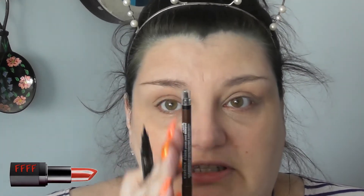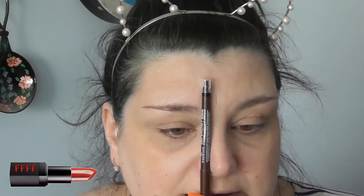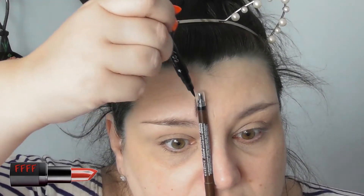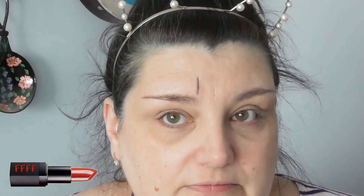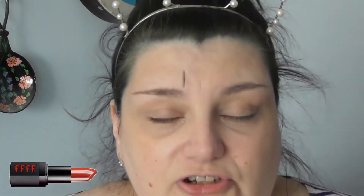I'm just going to rest it next to my nose, straight up, and mark there. That's where my eyebrow should start.